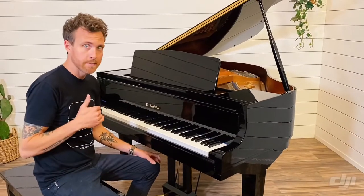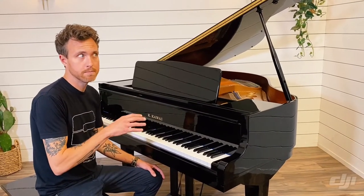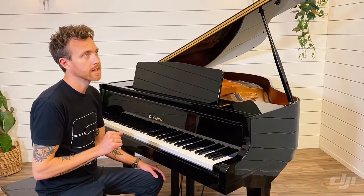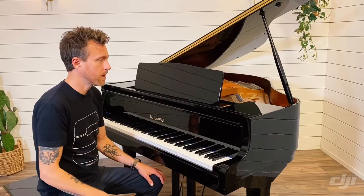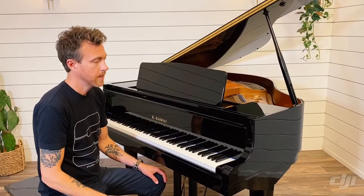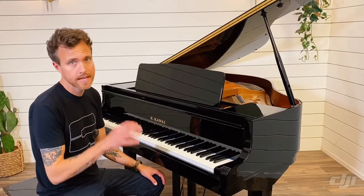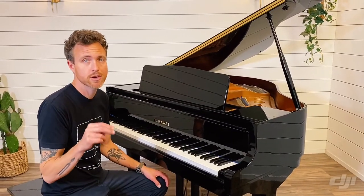The smallest piano that Yamaha makes in baby grand form is a GB1, and that is a five foot piano. So this is a four foot eight — it's a little bit smaller, but it sounds really, really good. It plays really well and they're just super clean. The main thing they're going after here is just this really clean, pure tone.